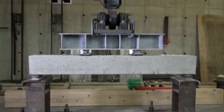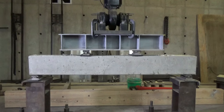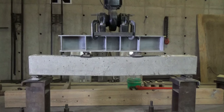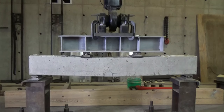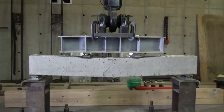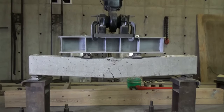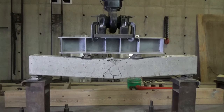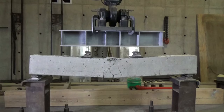Beam testing is a little bit like watching paint dry, so I've sped this up by about 20 times — the actual test took about five minutes. The first thing we notice is flexural cracking in the center flexural region on the tension side, because concrete is not very good at tension. What develops next is some crushing in the compression region, and that takes us to the end of this beam. It's a very ductile failure — this is the kind of failure we want to see.